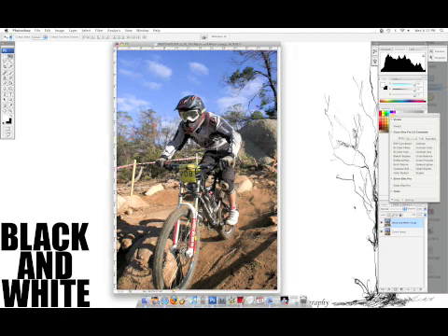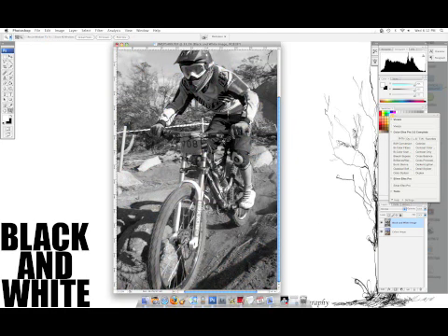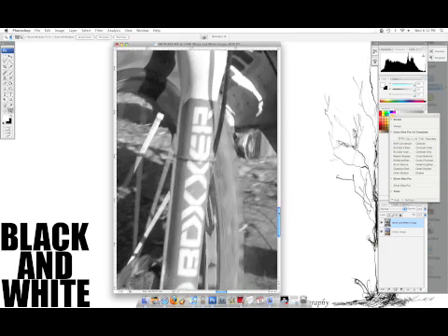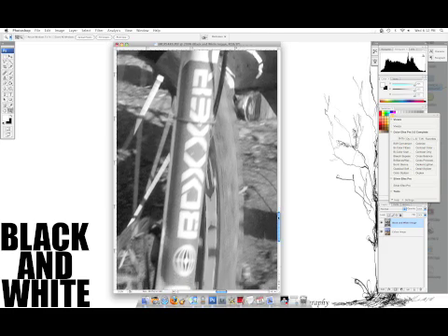You do Command Shift U for Mac, or Control Shift — something Shift U for Windows, but who has Windows? As you can see, it's all black and white. And I'm just going to pick the red that's on his forks down here, the red on his helmet, and a little bit of red from everywhere to make it effective. So we'll zoom in. I'm running that at 200%, which is pretty good — still means it's accurate.